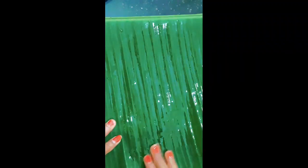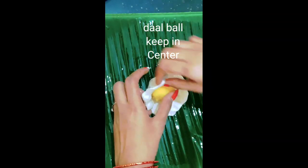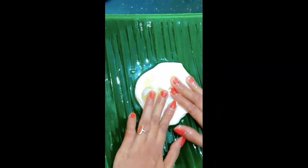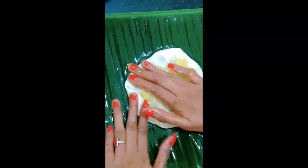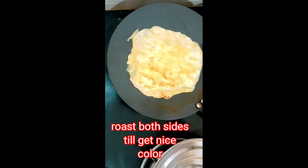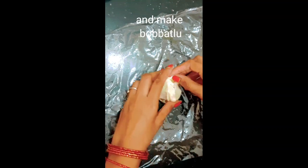You can add the oil in the oil. If you fold it on the side on medium flame, put it on the top.